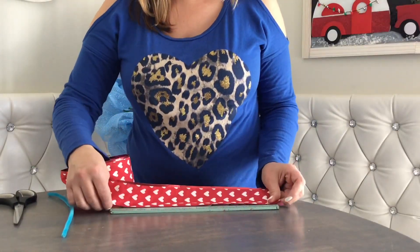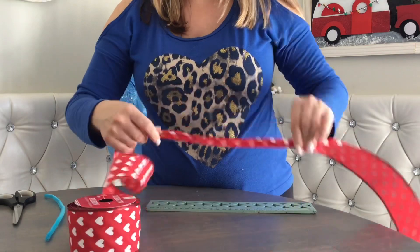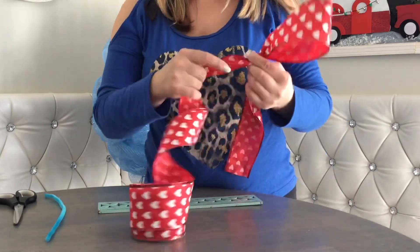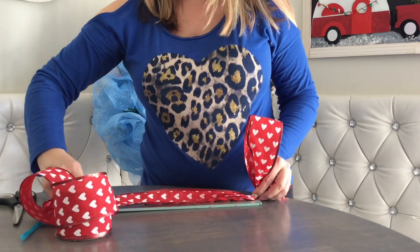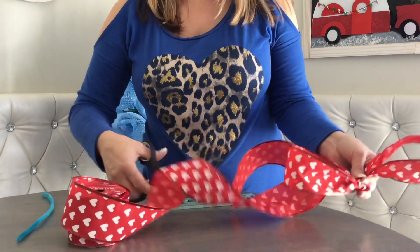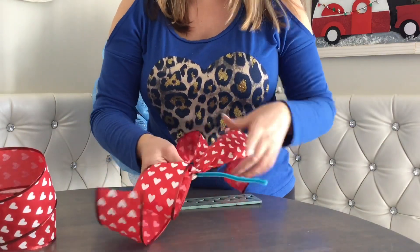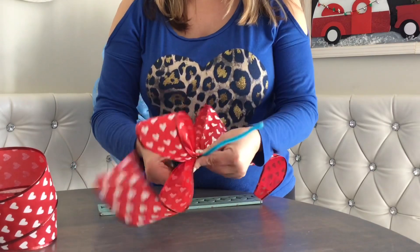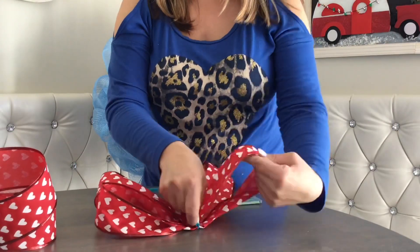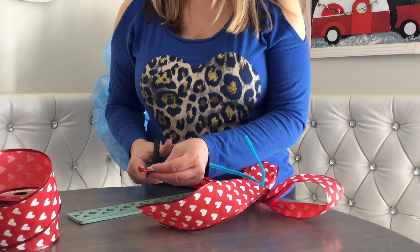Now we're going to make a bow — a pretty simple bow. I'm thinking 12-inch tails. Measure 12 inches, pinch it, measure 12 inches, fold in half — that gives you a 6-inch loop. Measure 12 inches, fold in half for another 6-inch loop, and cut off the 12-inch tail. So it's a very simple bow: two tails, two loops. Tie it together with a pipe cleaner or floral wire. Fold your ribbon ends in half and cut a fish tail.